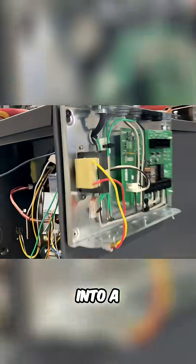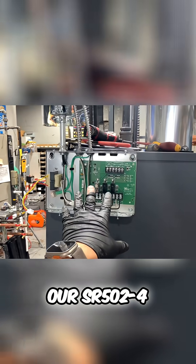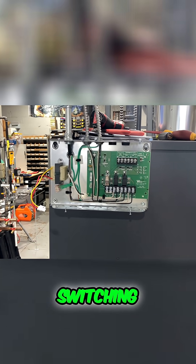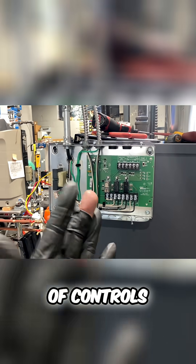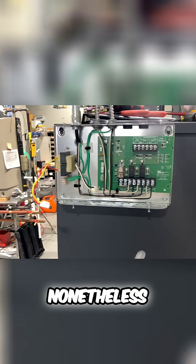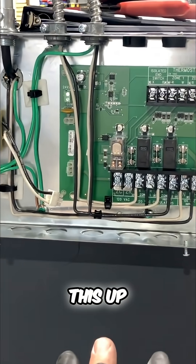Check this out — I've run into a problem, let me show you what I did. Here is our SR502-4 two-zone switching relay. It's an older model; I stock a lot of controls and buy in bulk, so nonetheless this is what we're working with. I'm wiring this up and...